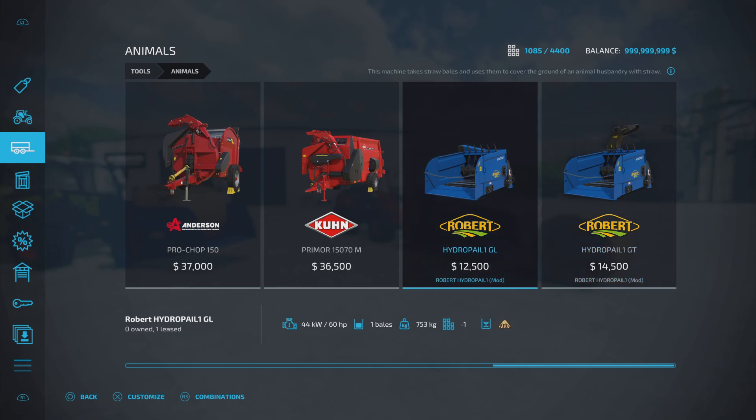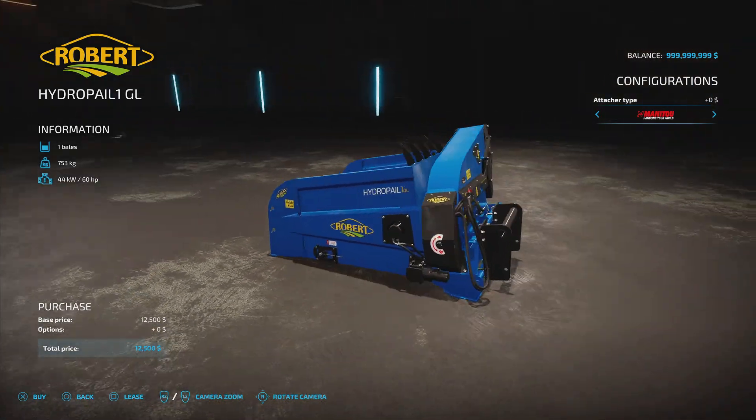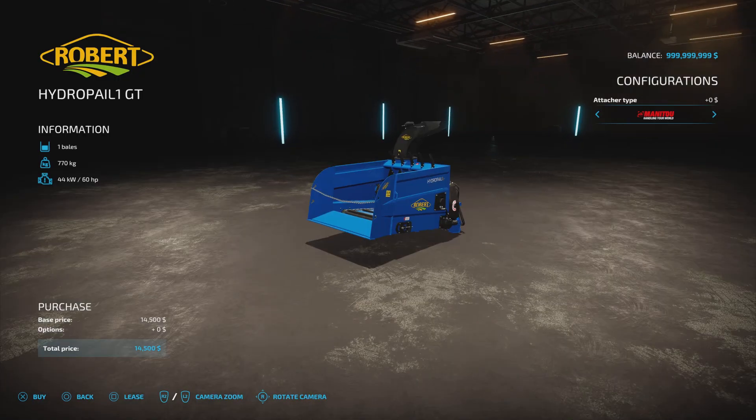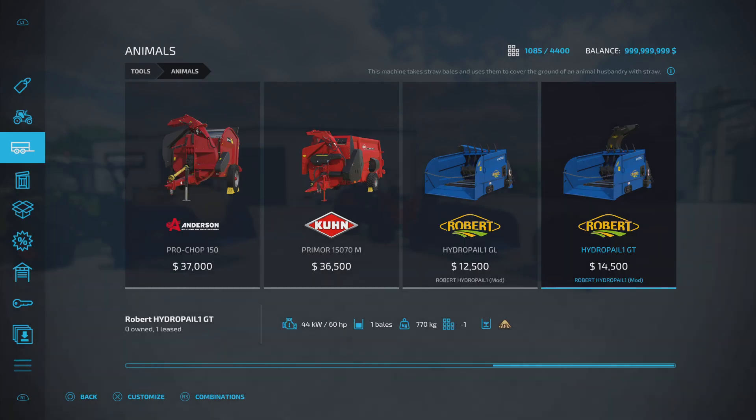Slot counts come down to one on both. Both require 60 horsepower, which is a nice low requirement if you're running skid steer loaders. For connectors on the back, we've got Manitou, standard telehandler, front loader, Stoll, JCB, skid steer loader, wheel loader - various attacher options. There are no other options beyond those.